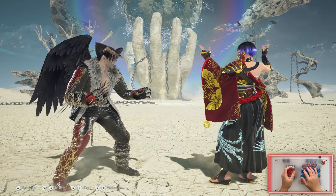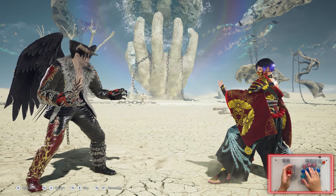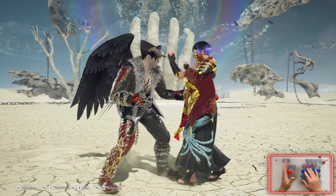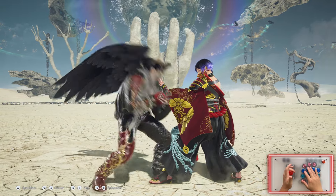Now I'm going to show you how to wavedash on a lever — an arcade stick. As you can see I'm using an arcade stick. The same thing applies: to do a crouch dash you press forward, and when you take your hand off the lever it's neutral, so you're pressing nothing. So: forward, neutral, down, down, forward.